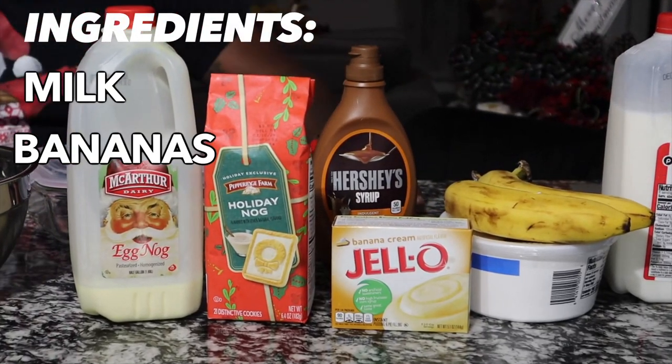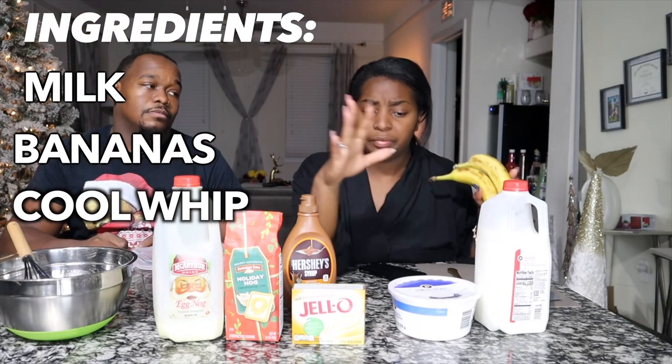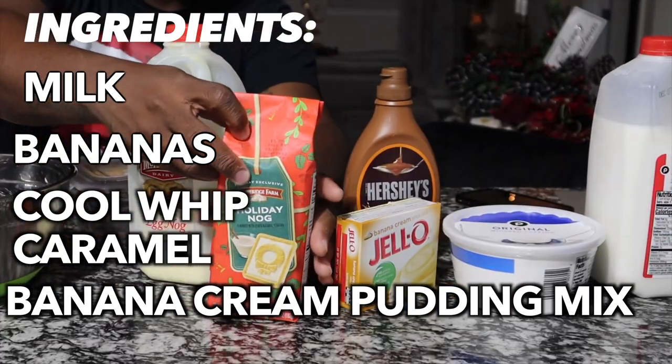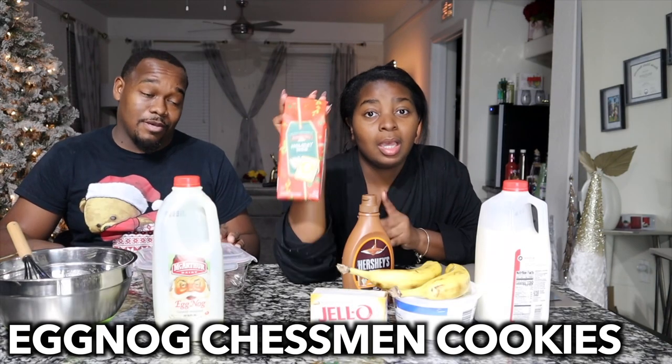So to make this we're going to be using whole milk, two bananas, whipped cream topping, caramel, banana cream instant pudding, holiday nog chessmen cookies — which is so good. Those are the bomb. If you can find this, good luck. We got this from Publix. We only found it in one Publix in our county. In one freaking store. I've been to a lot of them trying to find these cookies.